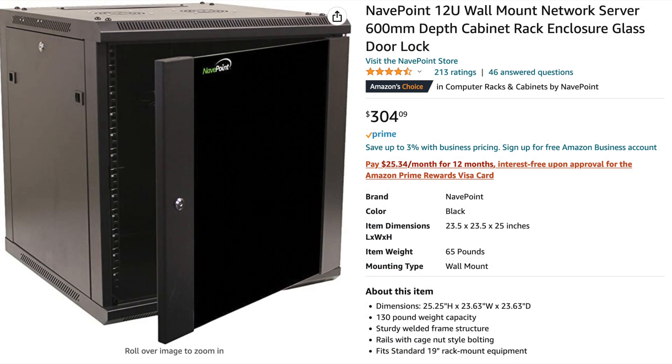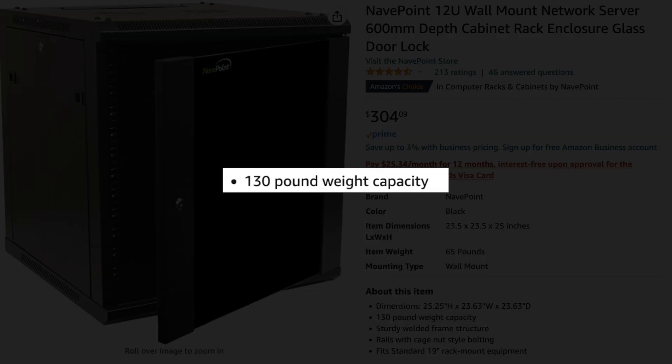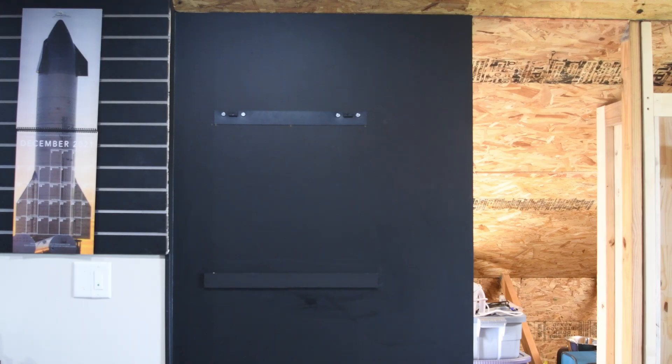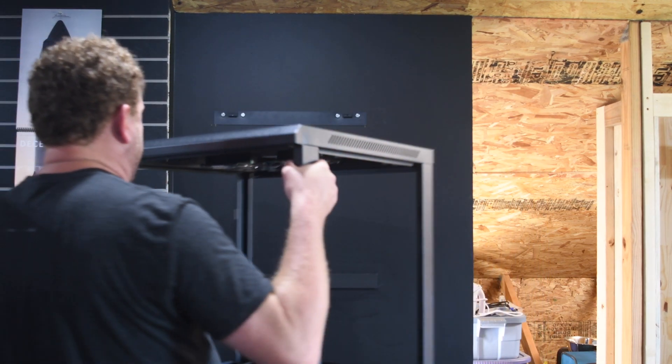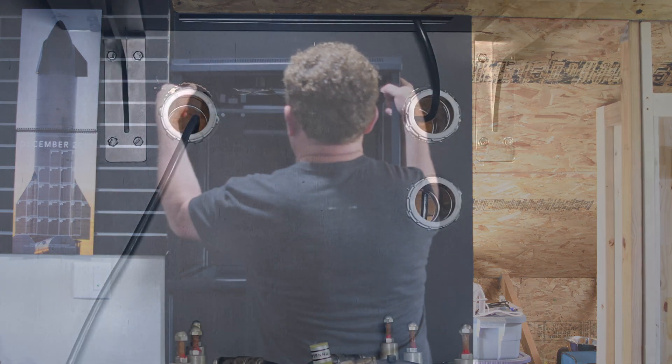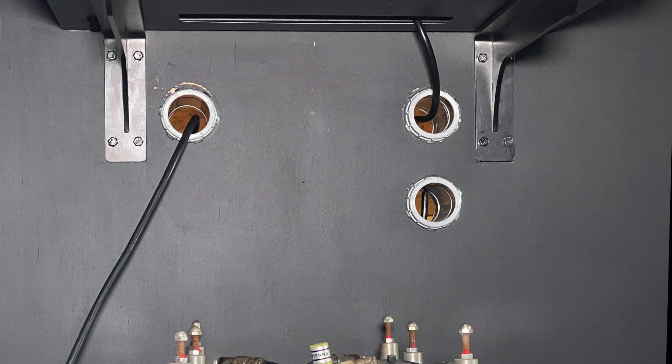I did have to go back and check the specifications of the rack, just to verify how much weight it said it would support, and that was 130 pounds. But when I first installed the rack and I put the equipment in, the rack sloped down in the front a lot — so much so that I was a little bit concerned about how stable it was, and a little concerned for the safety of the duplexers below it.